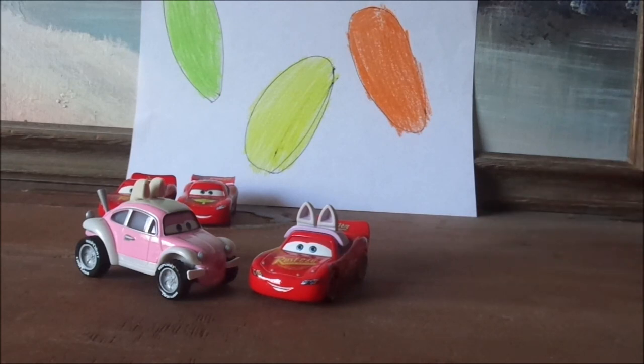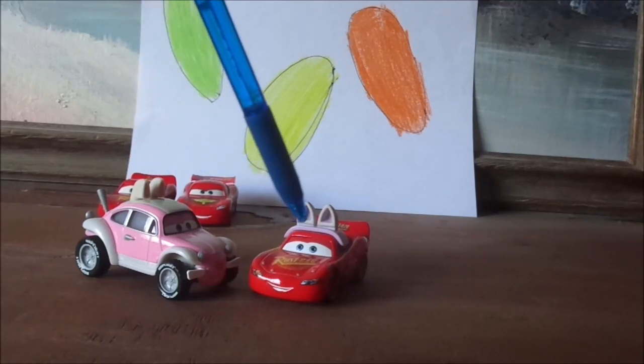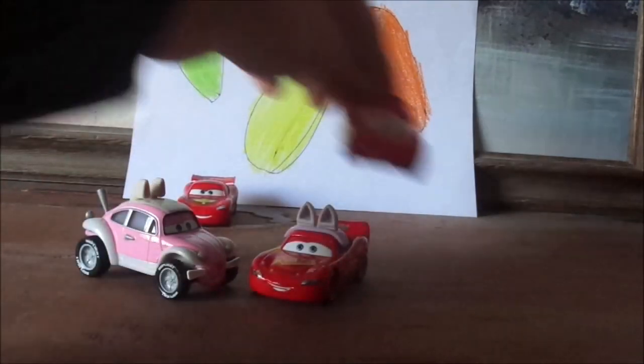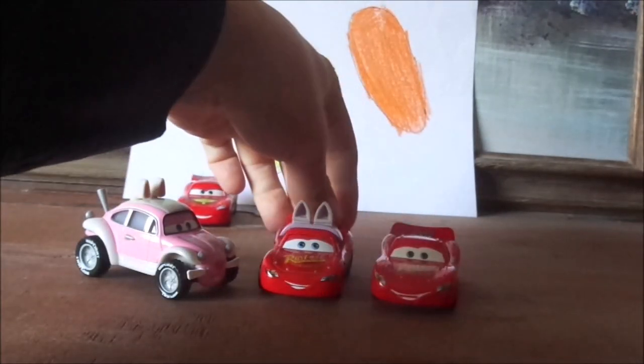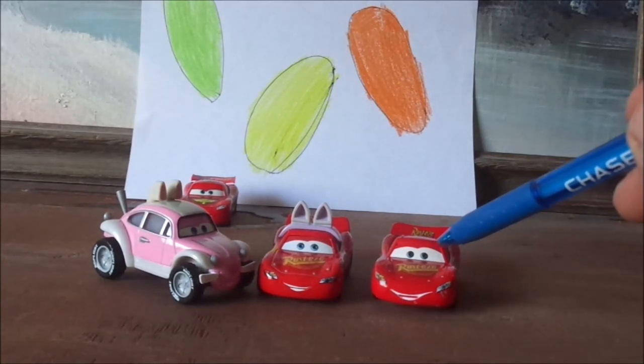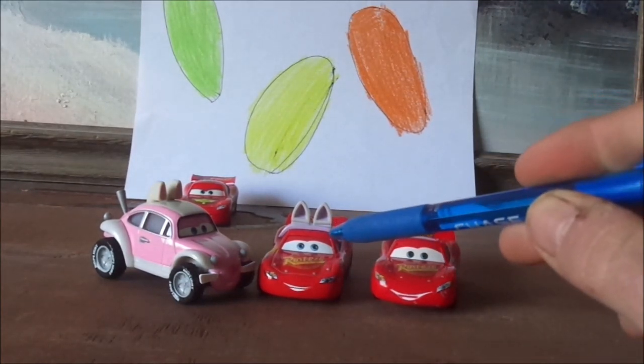But what do you guys think? Which Cars 2 Lightning McQueen is your favorite? And which car with the rabbit ears is your favorite also — is it the Easter Buggy, or is it Lightning McQueen as the Easter Buggy? And which version of the Hudson Hornet Piston Cup Lightning McQueen is your favorite — is it the Hudson Hornet McQueen itself, or the Hudson Hornet McQueen with the rabbit ears?